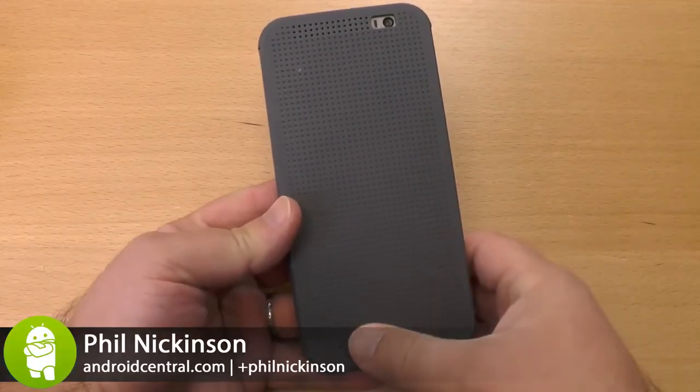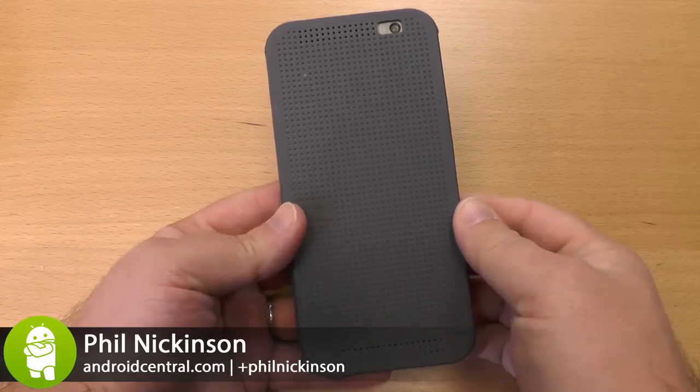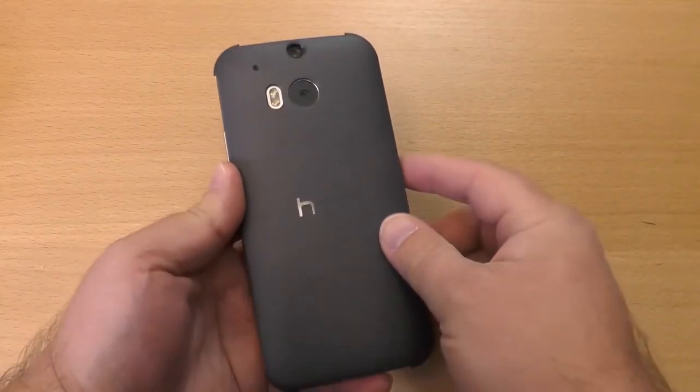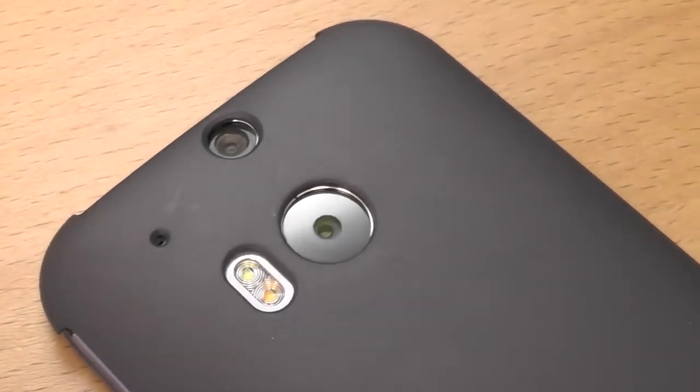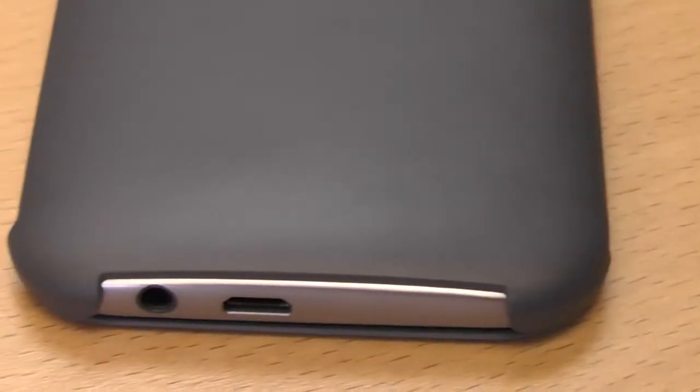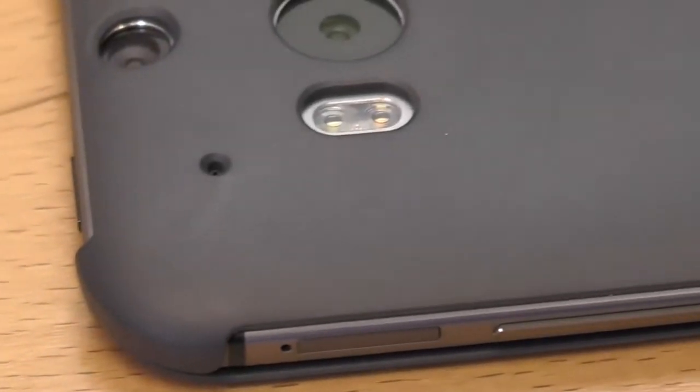Hey there everybody, Phil here for AndroidCentral.com with the Dot View case for the brand new HTC One M8. So here it is — kind of a basic case on the back side, plastic that wraps around the phone pretty nicely and protects it. It leaves the top and bottom open so you can get to the ports and you can still shoot with the camera.